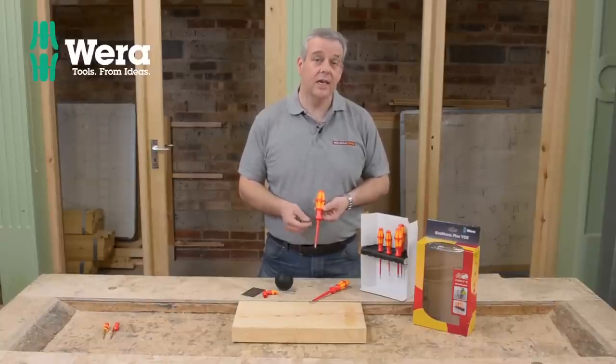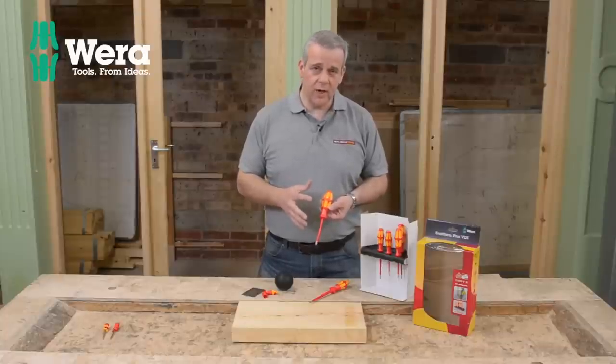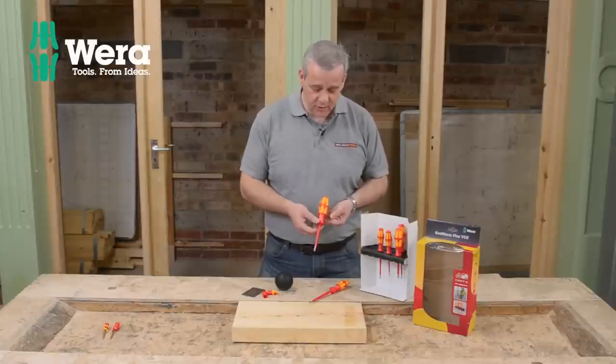These are individually tested to 1,000 volts. Now this set's got some really good features and benefits, and I'm just going to go through a few of these with you.